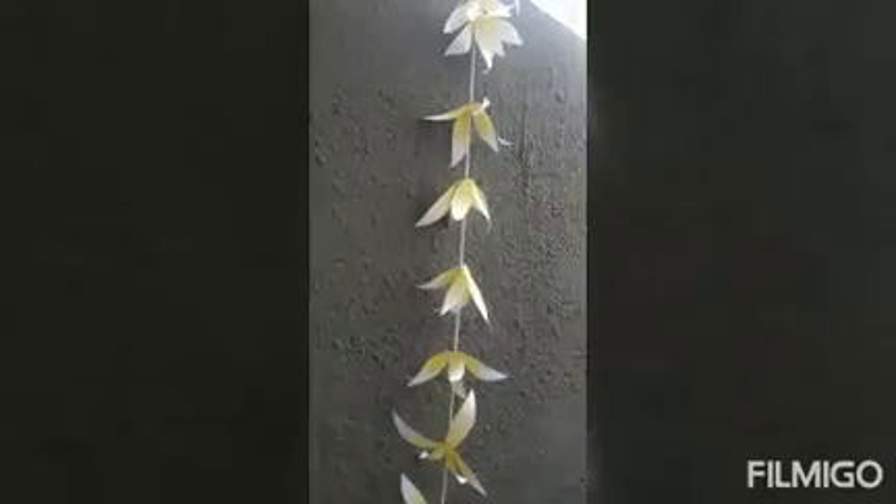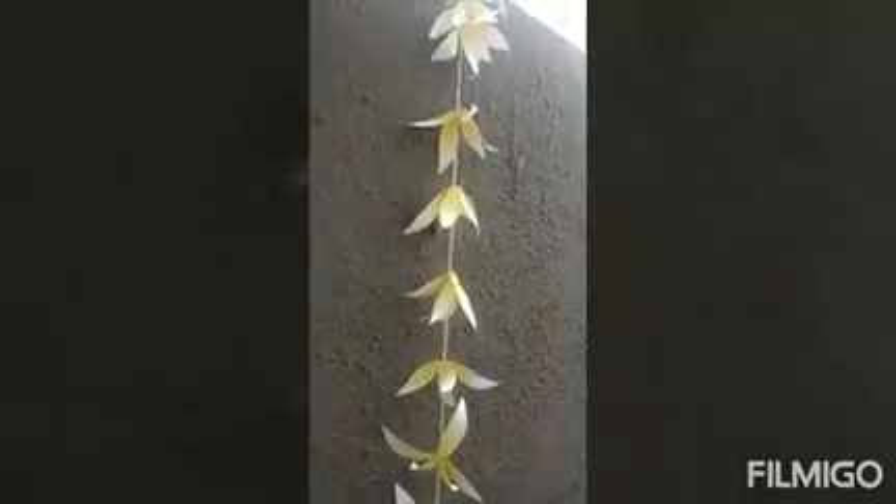You can use this activity for home decoration or school decoration.